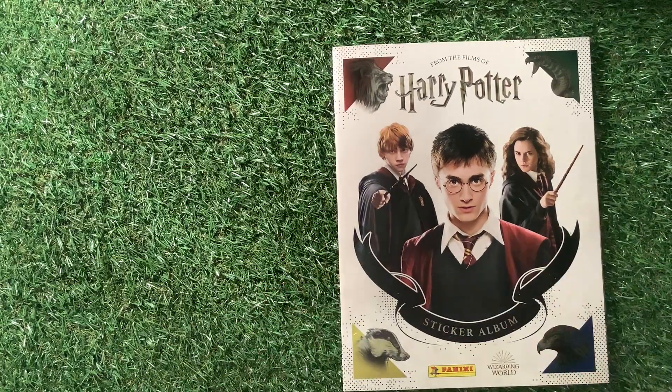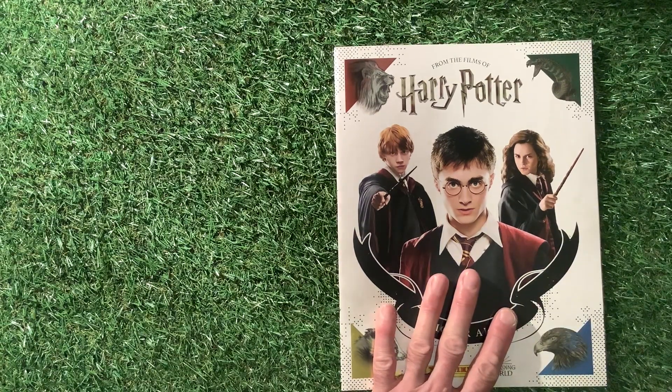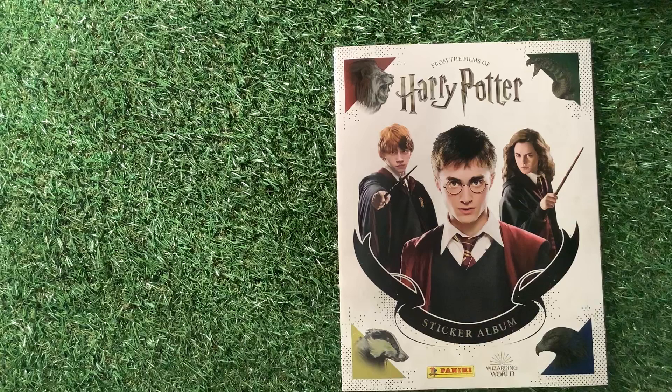So there we go — from the films of Harry Potter sticker album by Panini. Hope you enjoyed that review, hope you enjoyed me sticking them in. Until next time, as I always say on this channel, happy collecting.